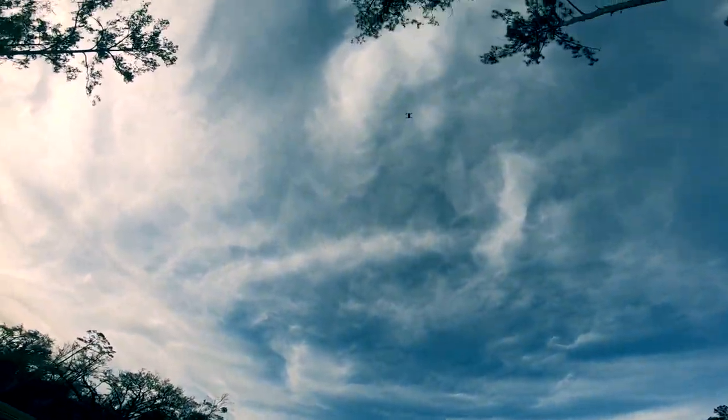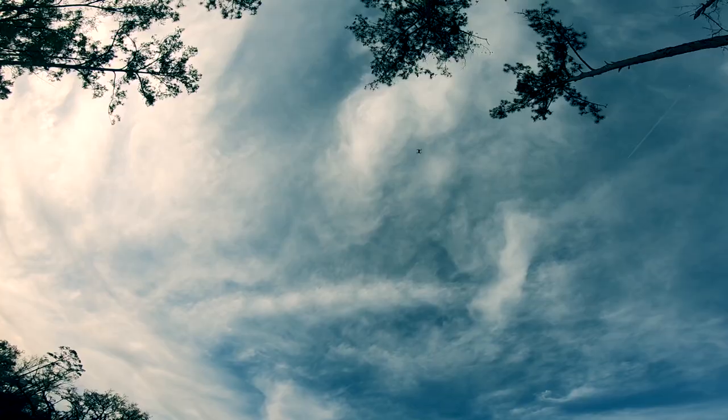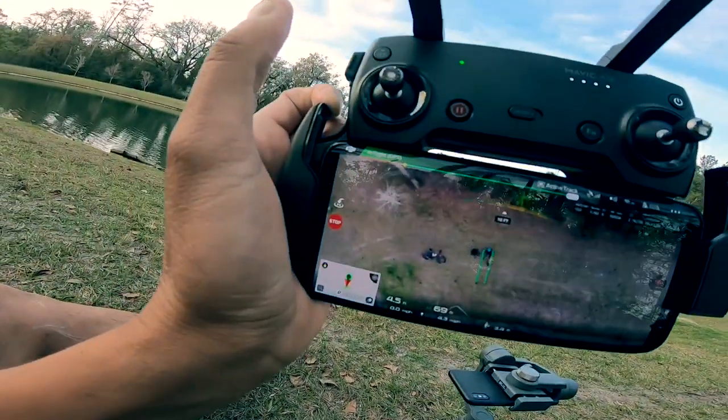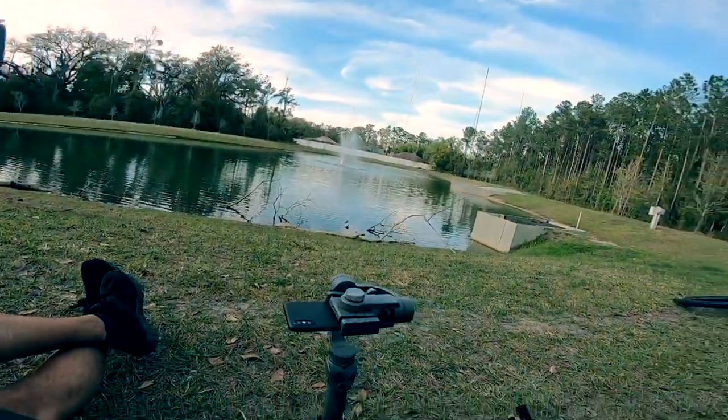And look at that — it's just going up, tracking it down, and you can see.